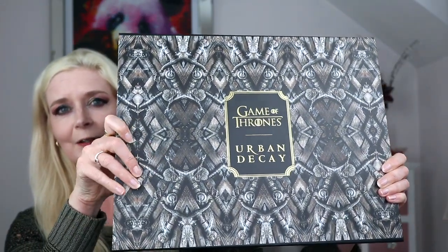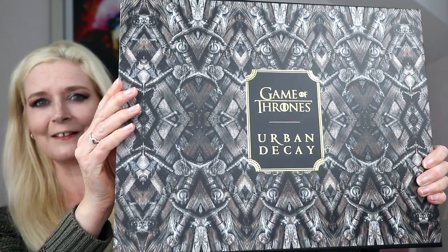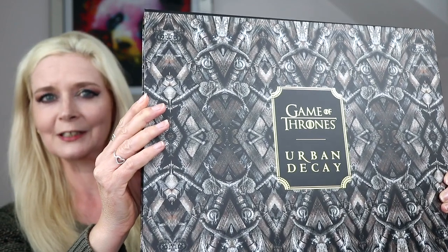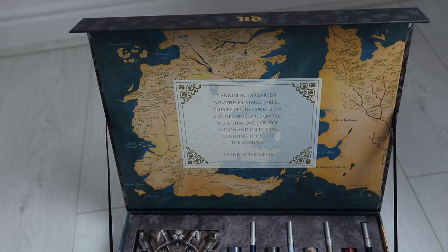The vault is a beast of a thing - you can see how big it is next to me. I'm going to move around so I can put it on the floor and focus on everything so you can see it all in shot. I'll show you what's inside, then move on to the eye look, and finish with the lipstick and cheek products at the end of the video.